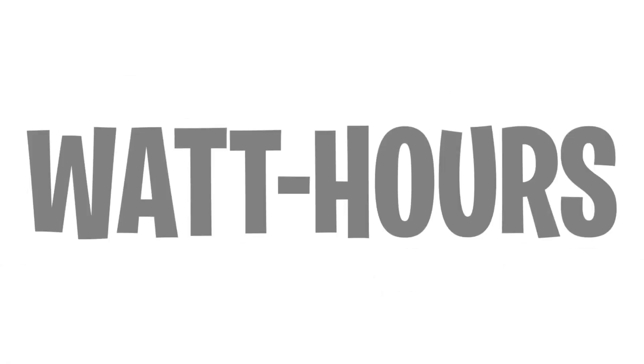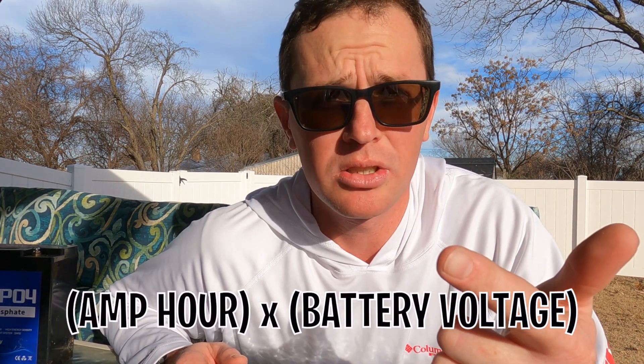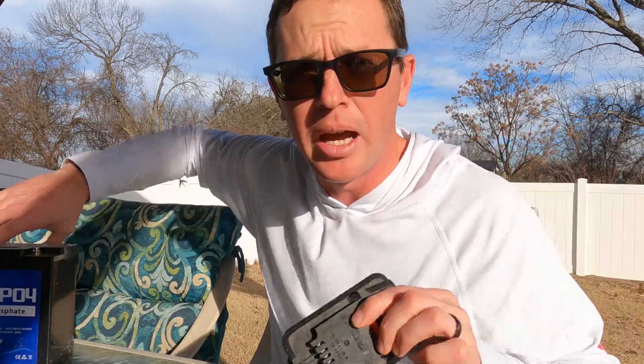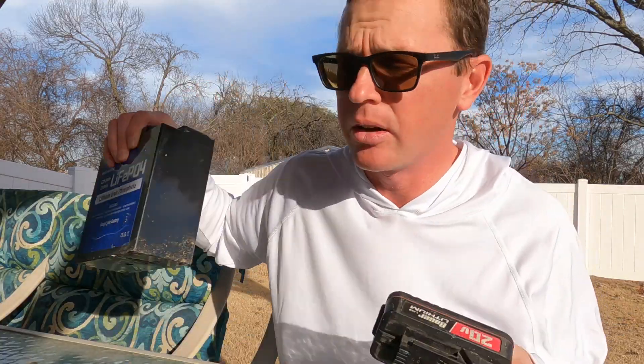So we need to convert them to something similar, and that's called watt hours — like the wattage of light bulbs. To get watt hours, we take the amp hour rating times the battery voltage. That lets you compare a 16-volt battery to a 12-volt battery and understand the actual difference in energy capacity between the two.